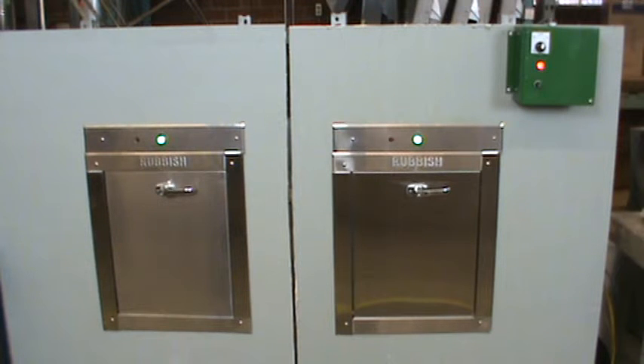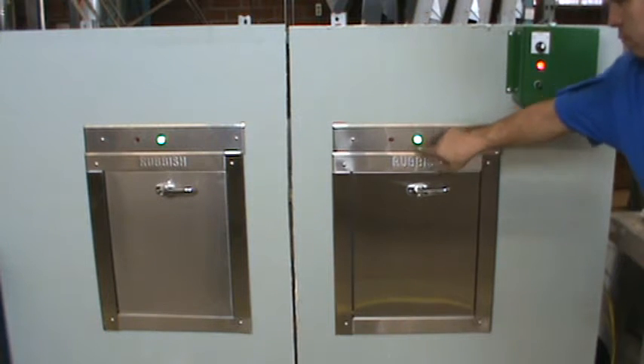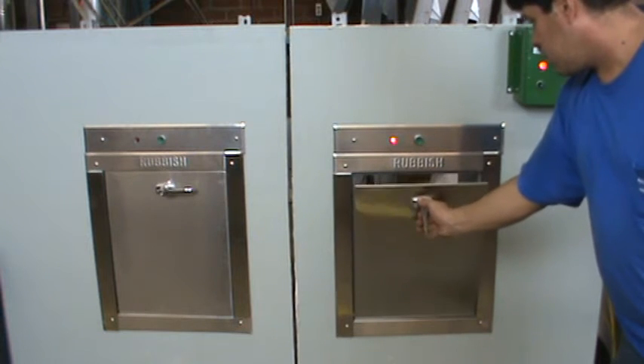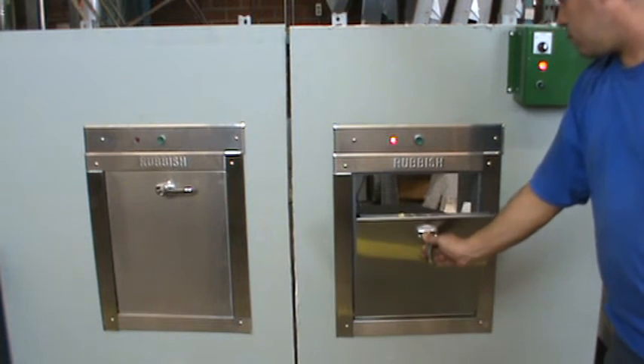By pushing the lighted green button, it energizes the solenoid and you can open the door. You can see there is a time delay on that button, so it allows you to do everything with one-handed operation.